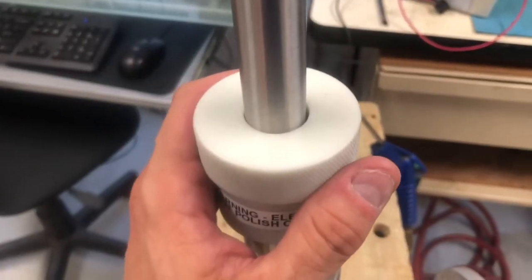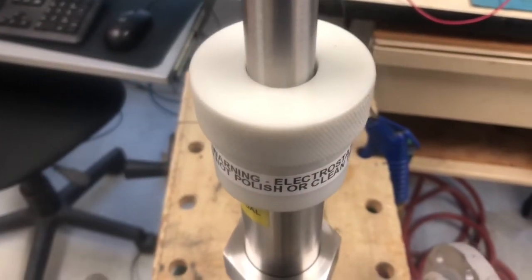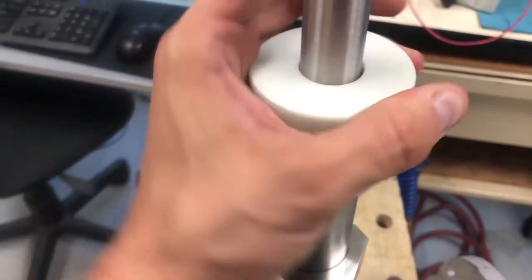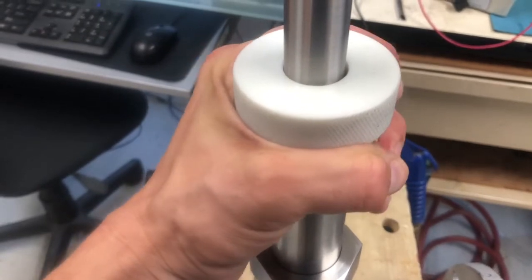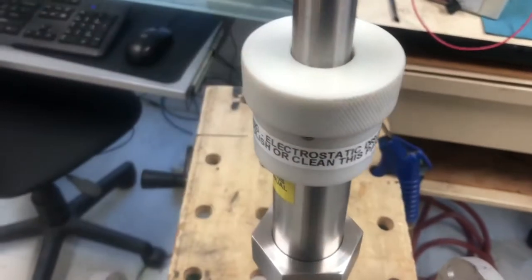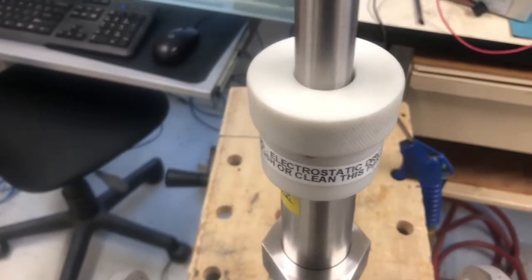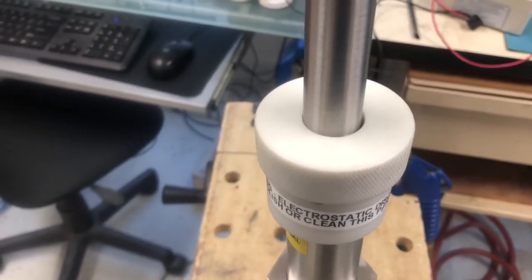You have the sensor tip at the perfect location for your pipeline. You want to tighten the white lock collar into place by twisting clockwise until you can't twist anymore, which should lock the sensor tip in place. Now you're ready to go ahead and make your electronic field connections.